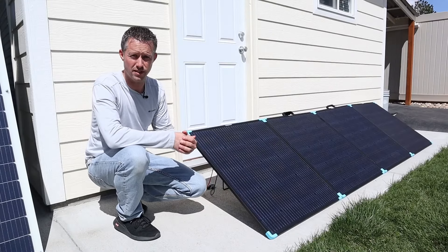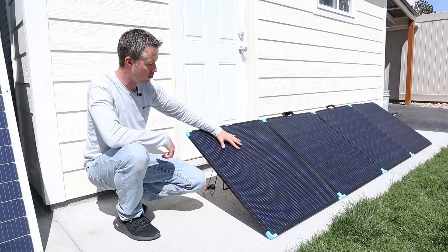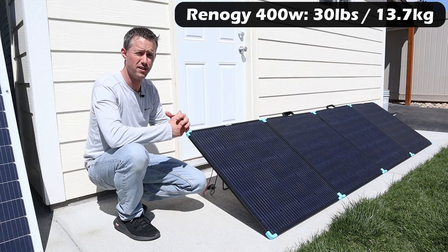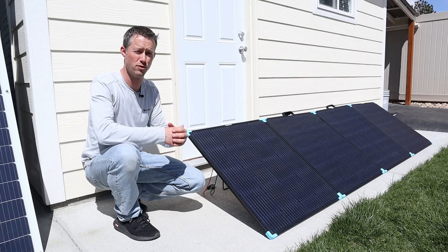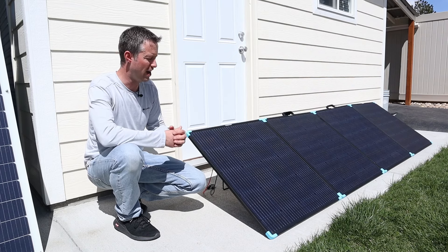I really like this hybrid design from Renogy. It has the metal frame but the fiberglass backer board, meaning it's fairly lightweight. This solar panel only comes in at 30 pounds, and if you compare that to a traditional 400 watt glass rigid panel, those come in at 50 or 60 pounds, so you get to save about half the weight.